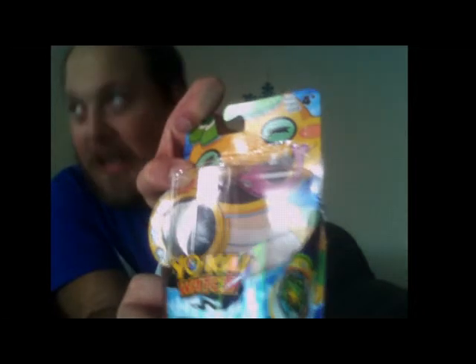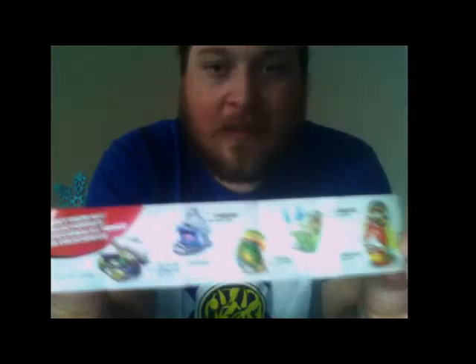I am sorry about the sun glare — I do not have a good room to do this in. Alright, before we get to the figures themselves, it does come with a checklist of the different Yokai Medal Moment figures. I believe that's what they are officially called, though it does not say anywhere on the package.